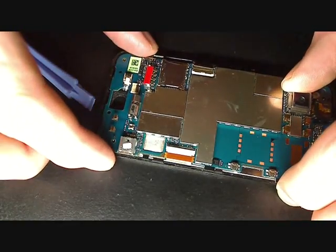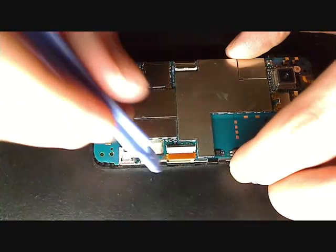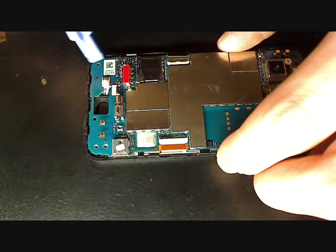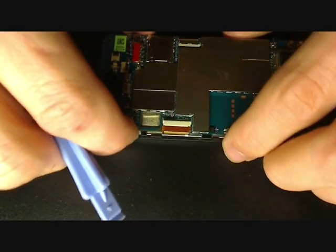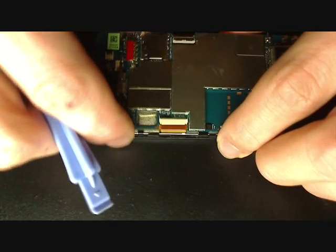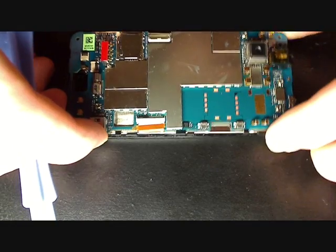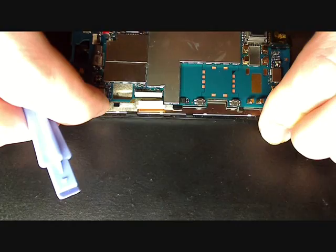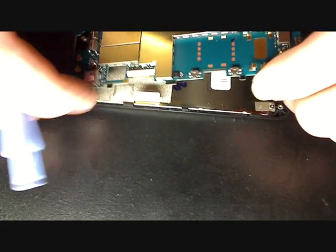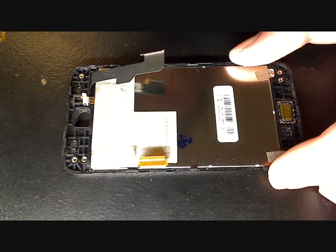Now you're going to lift up on the board gently, because this one here is still attached. Lift on the opposite side of the board and pull it outward so that little connector will just fall out — it's really hard to get in and out otherwise. When you just go up, this little tab will just come out. Now your board is off and you are on to step three.